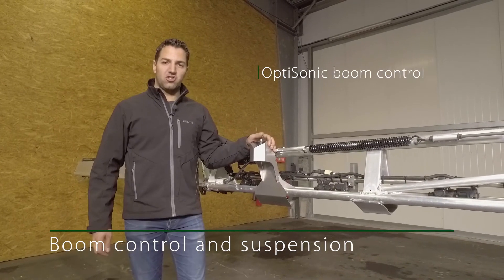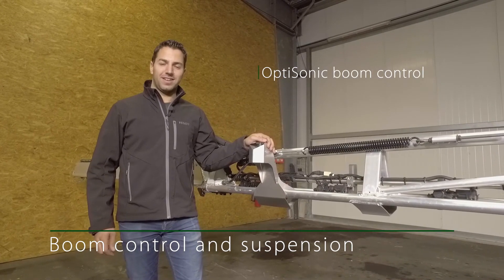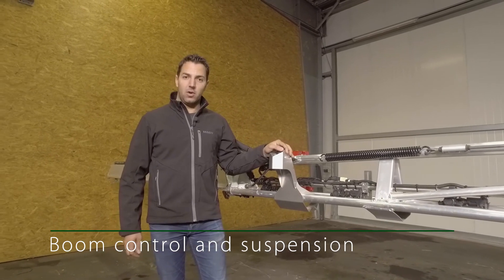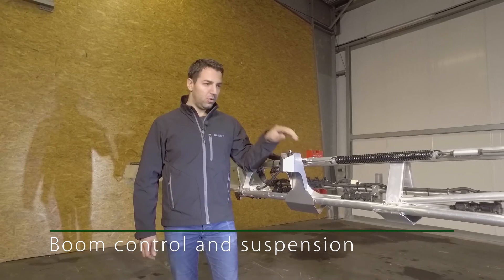The Optisonic boom height guide is an optional extra that comes with either 3 or 5 sensors. On the boom there are also blue LED lights to illuminate the nozzles.